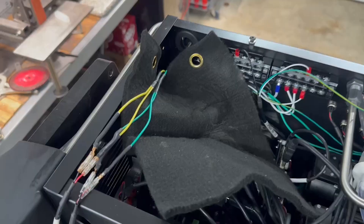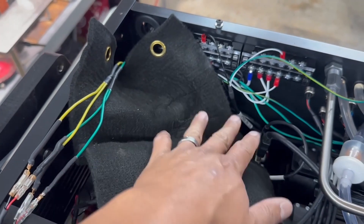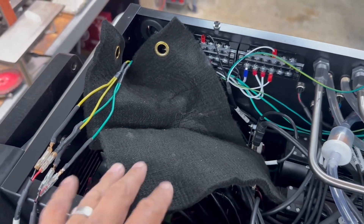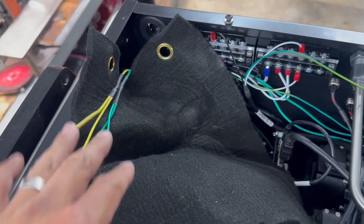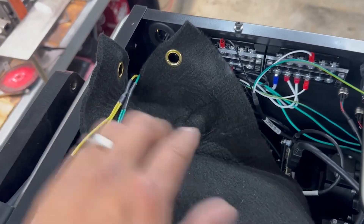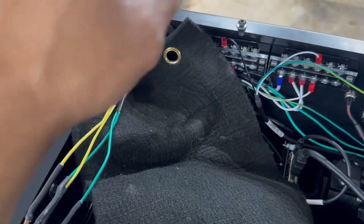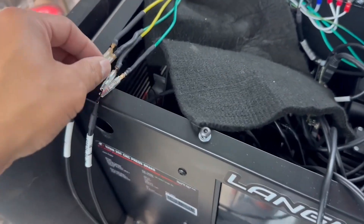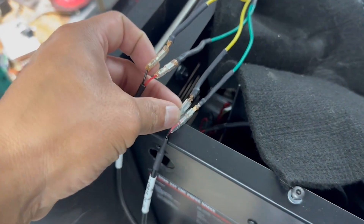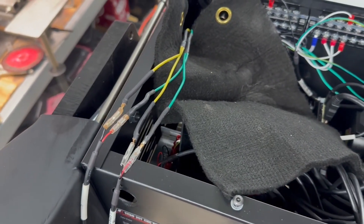I put one of these copper flame resistance cloths down. When I heat shrink it — you don't have to use heat shrink, you can use electrical tape, whatever you prefer — but this cloth is good to have when soldering your connectors, so that none of that solder falls down onto anything. So now I'm just going to tape these connectors up and wrap the kick pedal, and we should test it out.